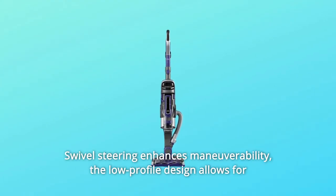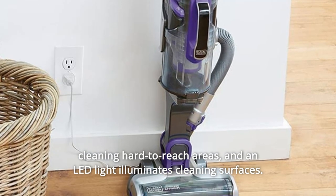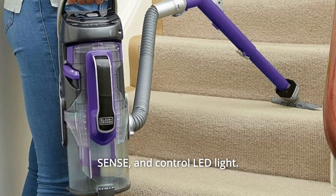Swivel steering enhances maneuverability. The low-profile design allows for cleaning hard-to-reach areas, and an LED light illuminates cleaning surfaces. With the touchpad controls, adjust suction speed, enable AutoSense, and control the LED light.